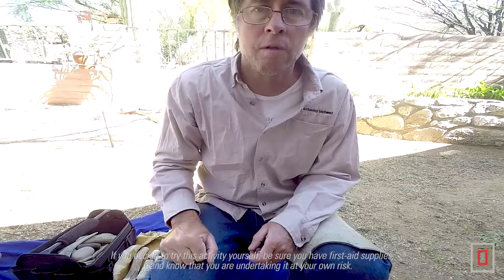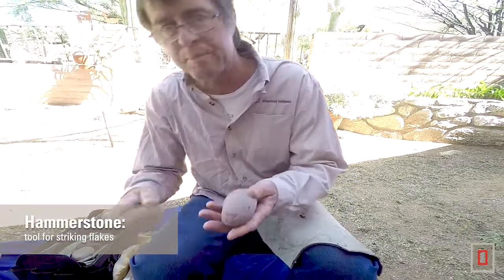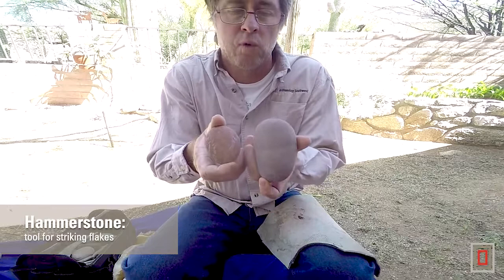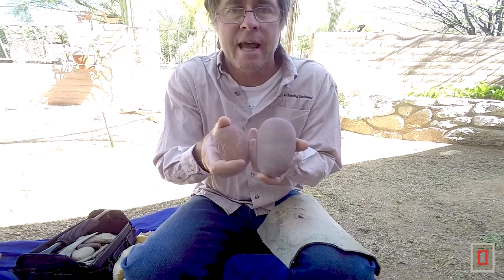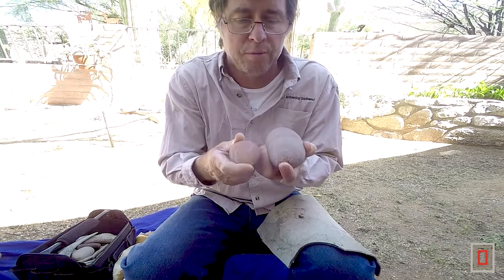The first tool that generally you use in this process is called a hammerstone, and here are a couple examples of ones that I like to use. These are sandstone cobbles out of the Santa Cruz River. I just go down in the floodplain and pick them up.